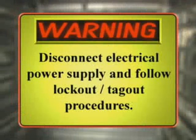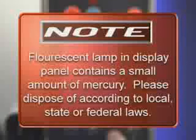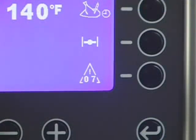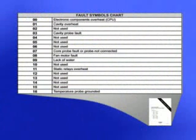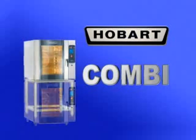Warning: disconnect the electrical power supply and follow lockout-tagout procedures. The fluorescent lamp in the display panel contains a small amount of mercury — please dispose of according to local, state, or federal laws. The Combi oven default settings can be customized to fit your own personal needs using the service parameter setup. Contact your local Hobart service office for any adjustments needed on this equipment. The microprocessor of the oven constantly checks the proper functioning of the machine and indicates any problems with a number inside a symbol located in place of the fan speed. See the fault symbols chart located in the operator manual for more information. This concludes the operator training for the Hobart Combi oven. Contact your local Hobart office for any repairs or adjustments needed on this equipment.